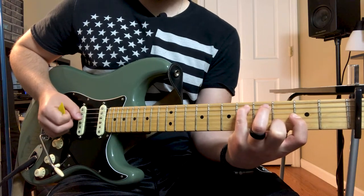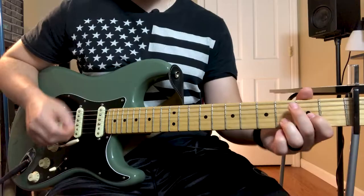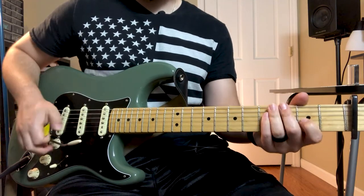Guitar one returns to verse two, which is pretty much the same picking part as the beginning. Then we go back into the chorus with the big chords. On my Helix I have a snapshot labeled 'chaos' - this is right before the bridge where you hit a big open D chord. If you have a tremolo rod that'll really help create that chaos. This happens two different times in the song: before the bridge and before what I call the second bridge.